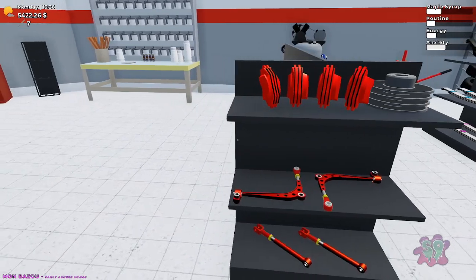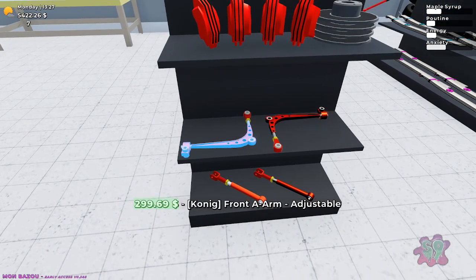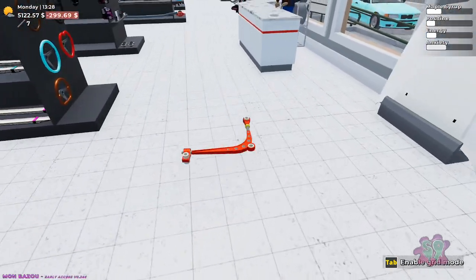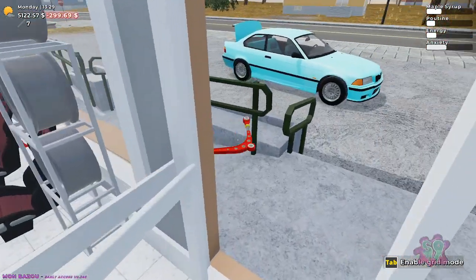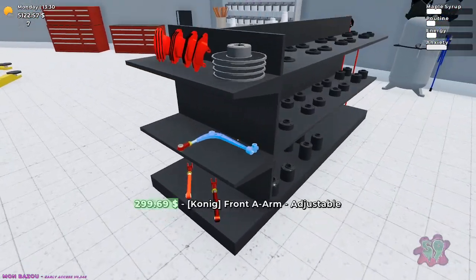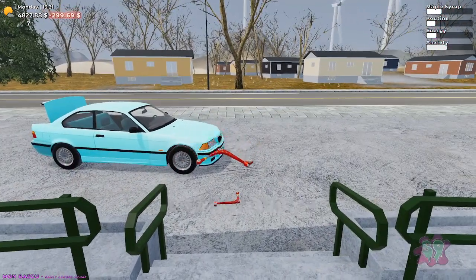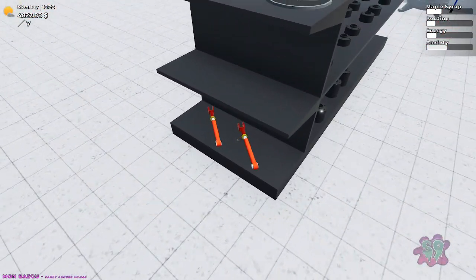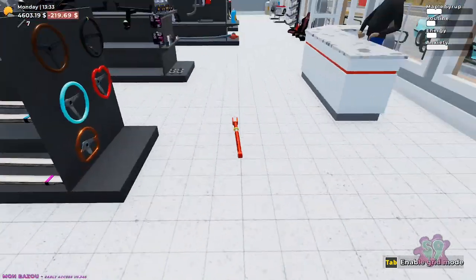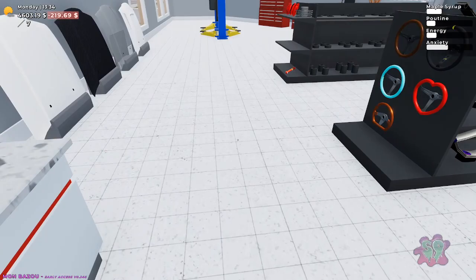Now we're getting into the stuff we need. Definitely got to have those, got to have these. Basically I need everything, I think, to finish the car.